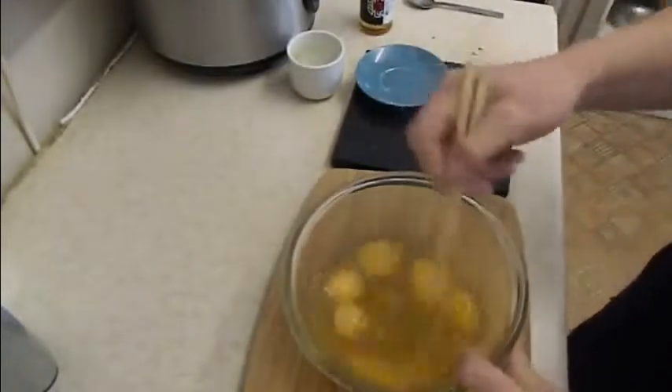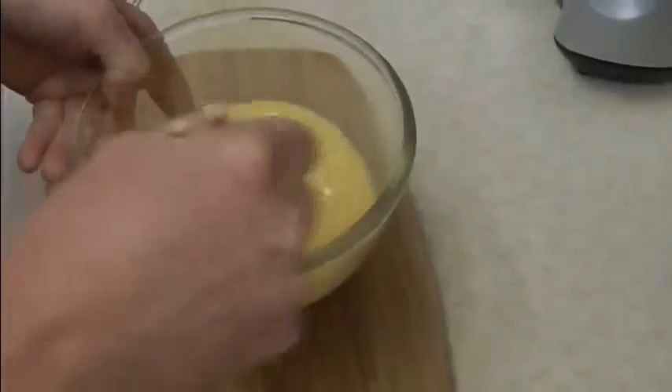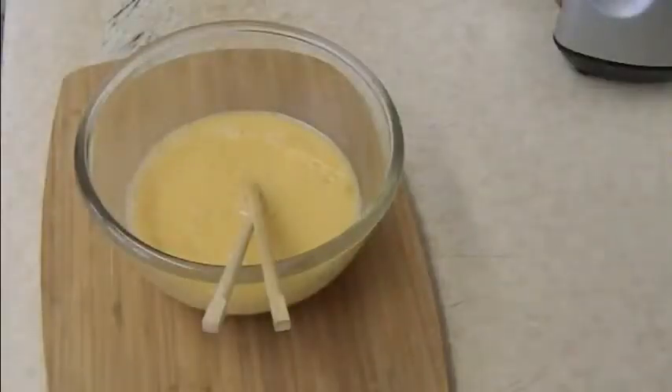Whisk the eggs. Don't beat them into a frenzy, but make sure they are completely mixed and all the white has gone into the yellow.